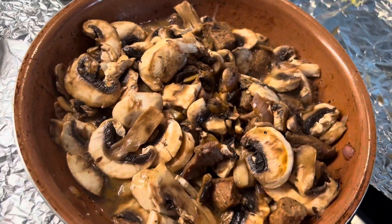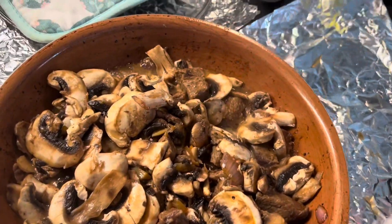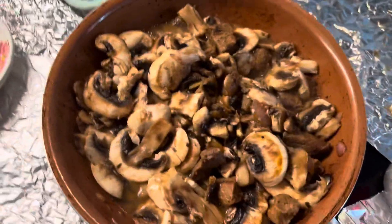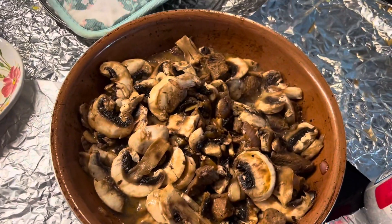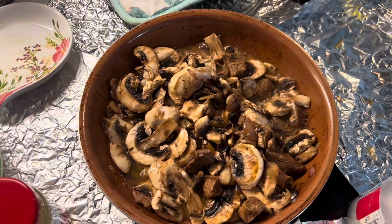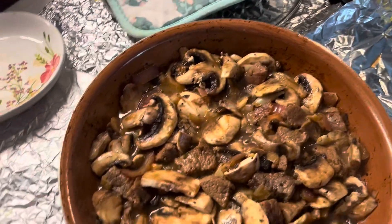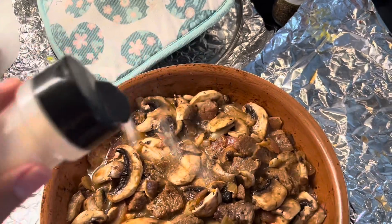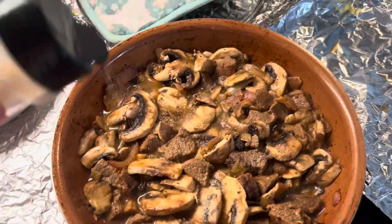First time I get this kind of dish. No YouTube — just my so-called instinct and common sense. I already taste good at this. Light onion. Just like that.